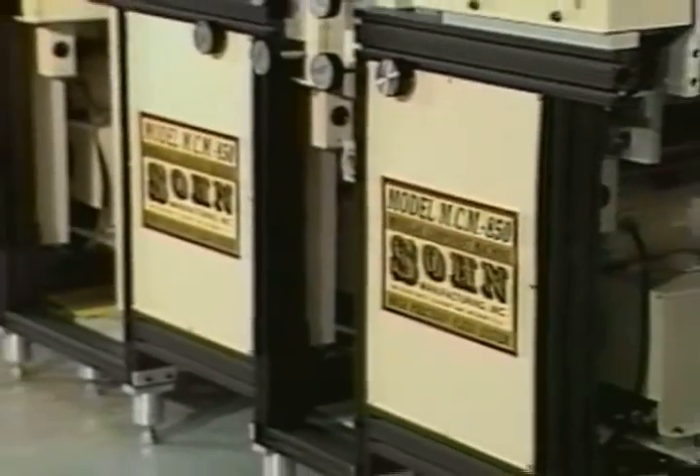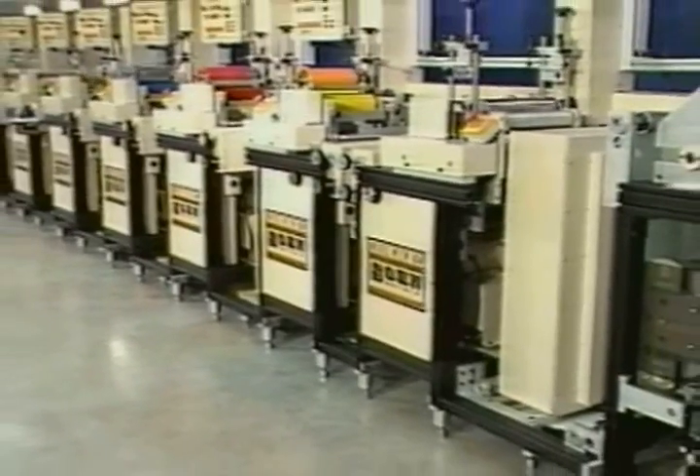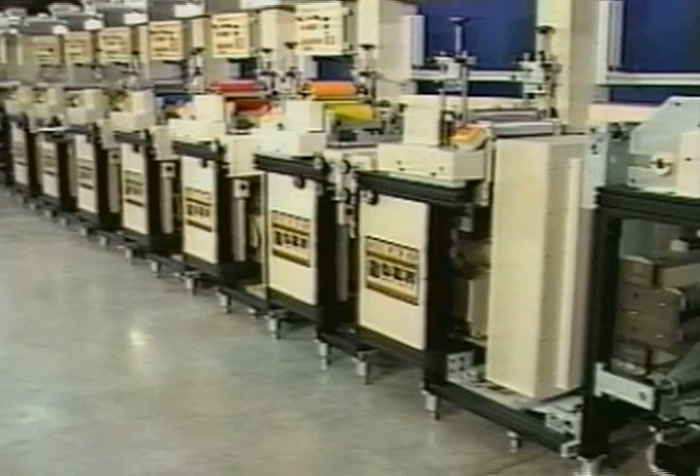The modular design of the MCM 850 allows you to set up your presses in many different configurations. There are many options available to allow you to get the maximum usage out of your Sone Press.